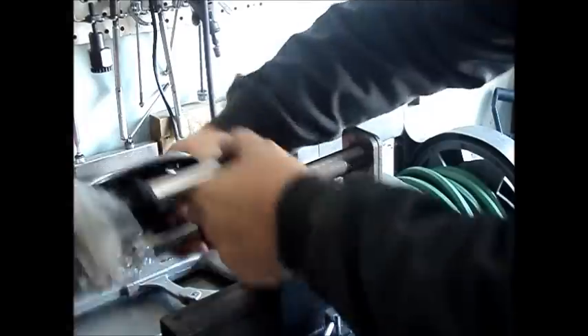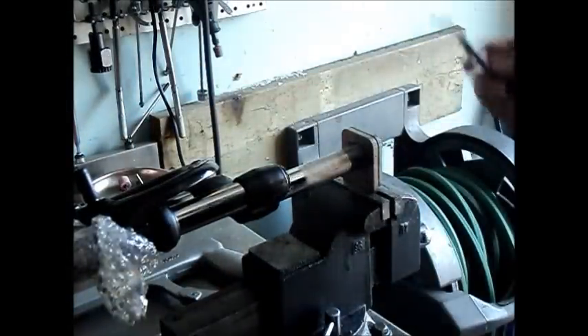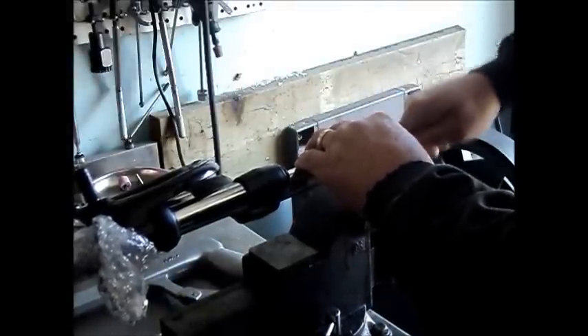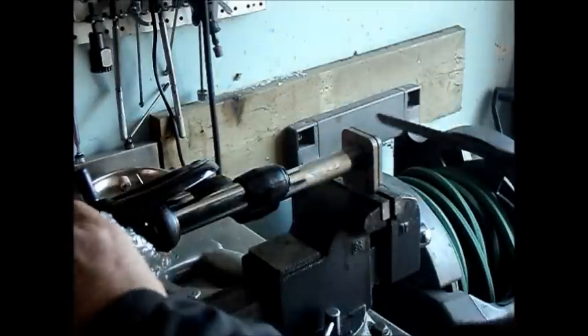Now we're going to thread it in so that we've got the thread protruding through the cutting guide, so that we can clean up the end of the threads both inside and out. We've got enough exposed there that we can use a deburring tool to clear the burrs off the inside. Then file and rotate the fork as we file, just to chamfer the leading edge of the thread and clean off any burrs and sharp edges.